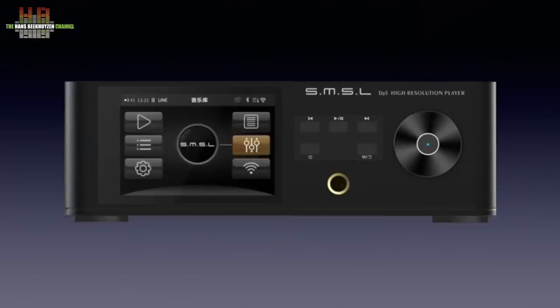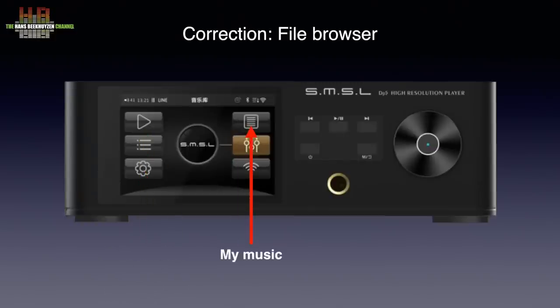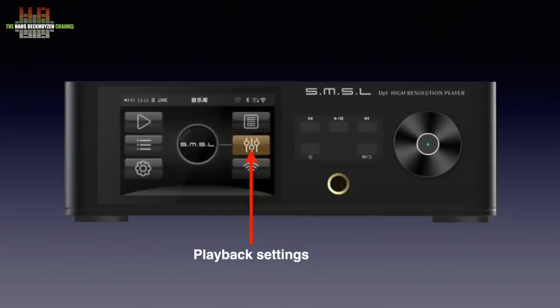You can get access to now playing, my music, system setup, playback settings and network setup. To the right are the standby button and the buttons for previous track, play, pause and next track. The return/exit button, together with the rotary encoder and the select button, lets you control the menu. When playing, the rotary encoder doubles as a volume control. A 6.3 mm headphone jack is situated below these controls.